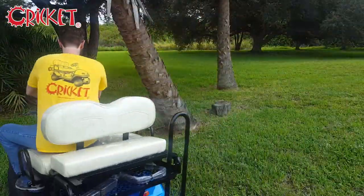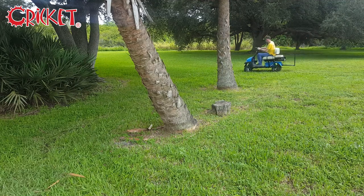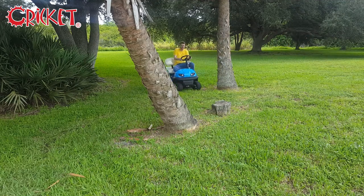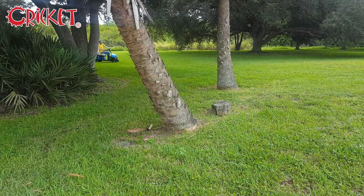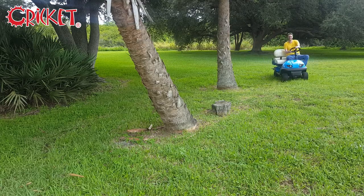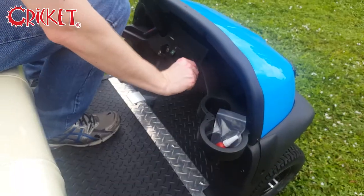Crickets are also very maneuverable for their size, easily able to navigate sharp turns. Crank the speed dial for maximum fun.